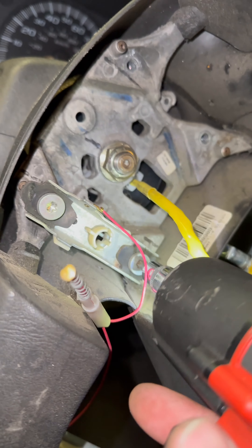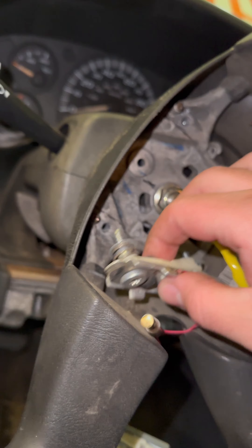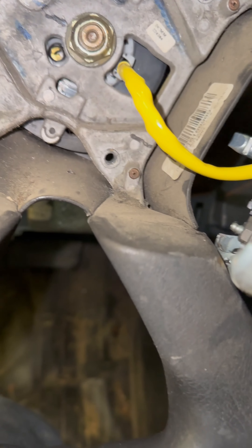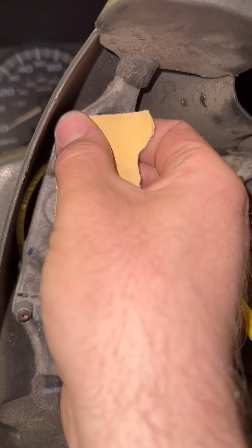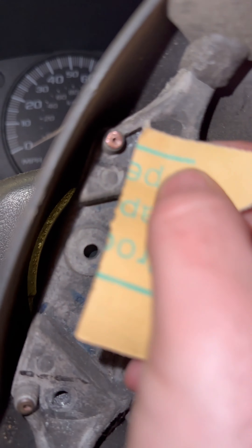If you went through all that and you still couldn't get any type of horn action out of it, you could pull the plug off of this horn right here and check it for power and ground on the pins. If you got power and ground, you would know your horn is bad. In this case it's not — it's the contacts up at the wheel.